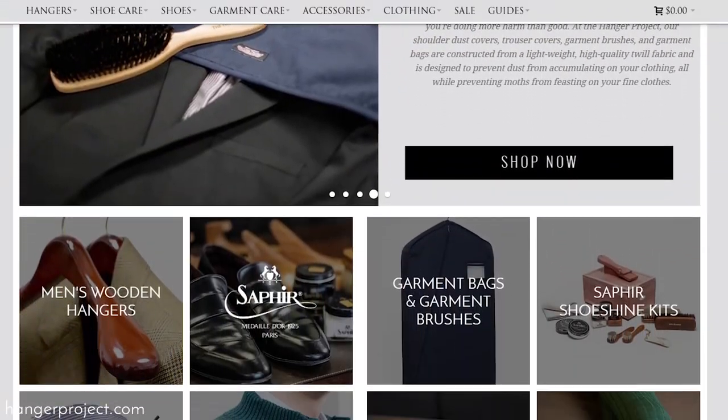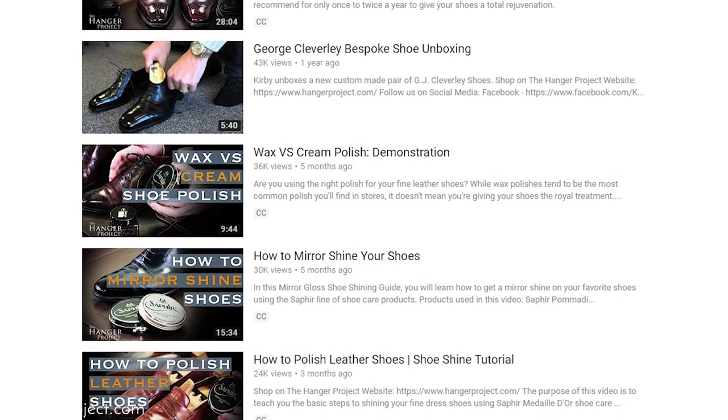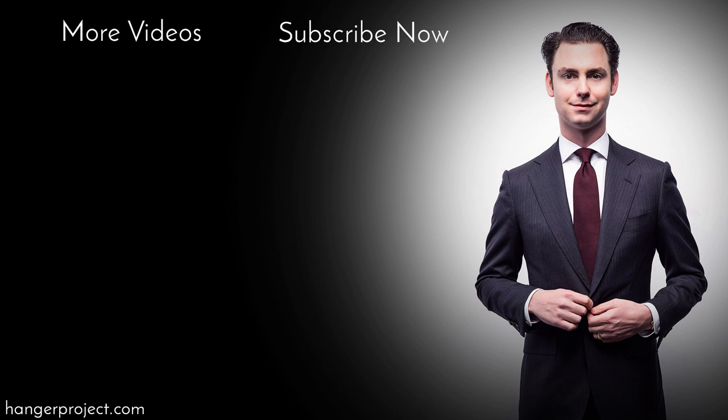I'm Kirby Allison, founder of The Hanger Project, and we love helping the well-dressed take care of their wardrobes. Please take a moment to visit us at HangerProject.com. If you liked this video, give us the thumbs up, or better yet subscribe to our channel so that you can receive notifications with each new video that we release. If you have any questions or comments, please ask them in the comment section below — I always get back to those comments personally. Thanks for joining us.